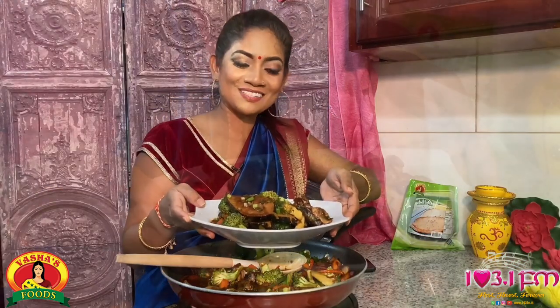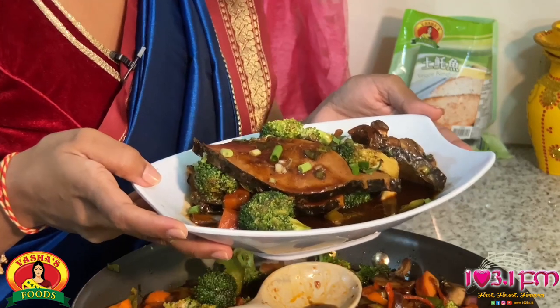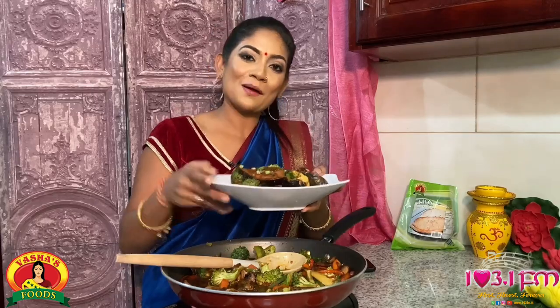So there we have it guys — Vasha Foods Veggie Kingfish with broccoli and mushrooms in tomato sauce. This smells amazing. It was such an easy and of course delicious dish, so you all have to try it. Don't forget to send some pictures. Bye!